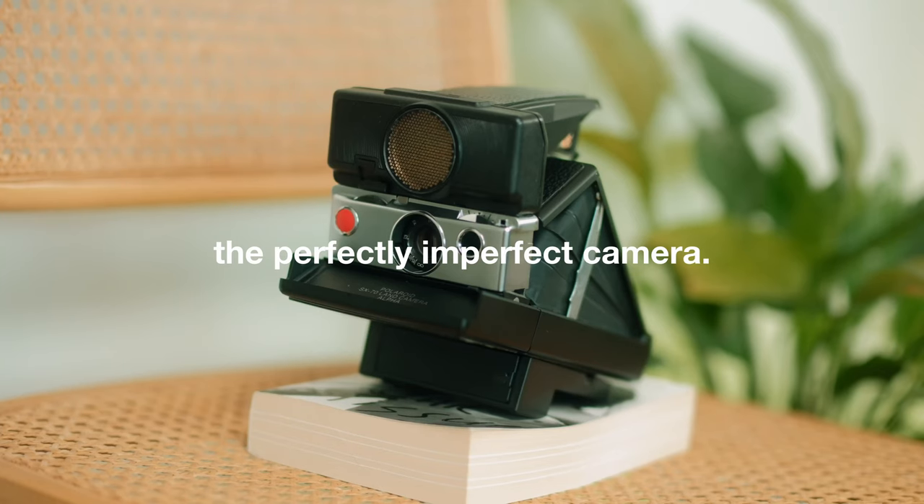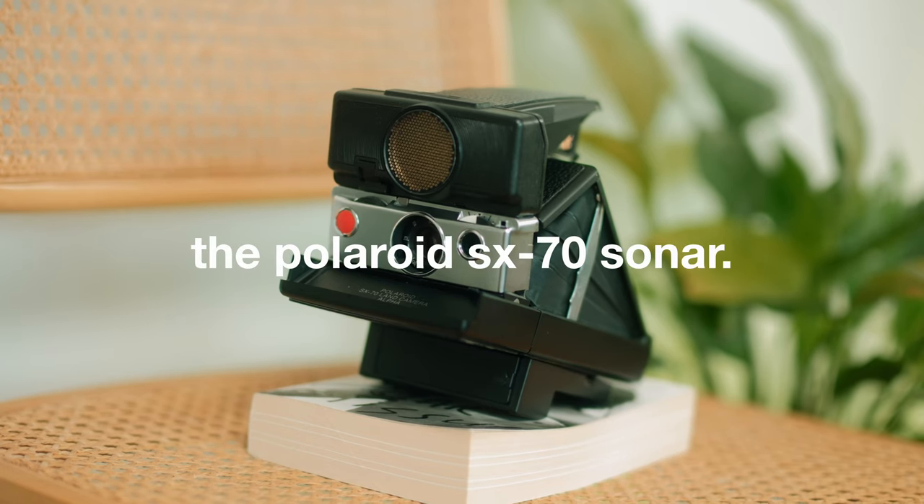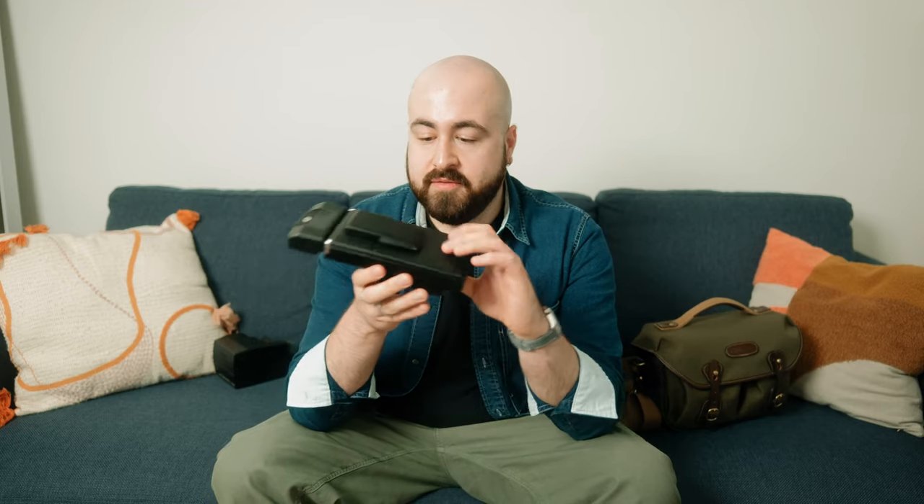Let's talk about one of the coolest cameras of all time — the perfectly imperfect camera. This is the Polaroid SX-70. Folded up in its folded configuration, it doesn't really look much like a camera, but when you open it up, it pops open to reveal one of the finest instant cameras ever made.